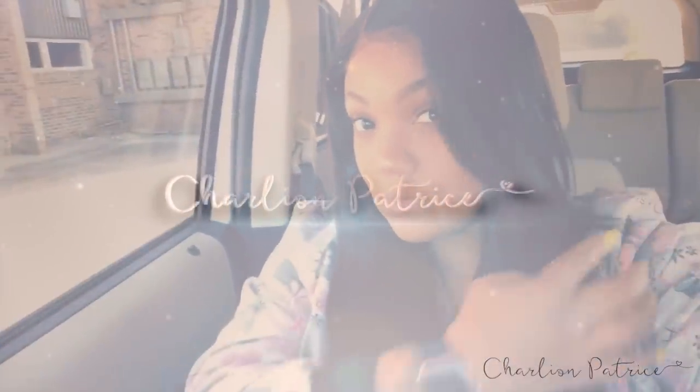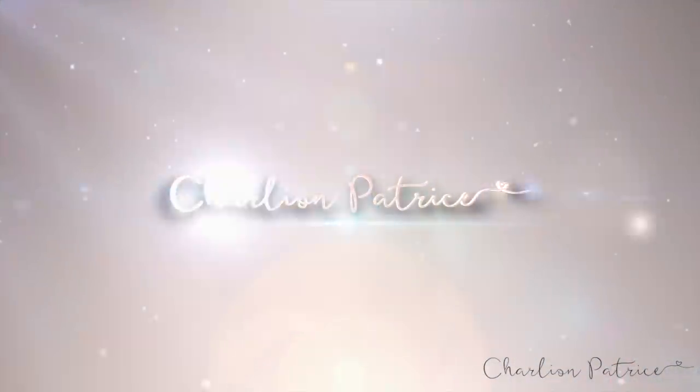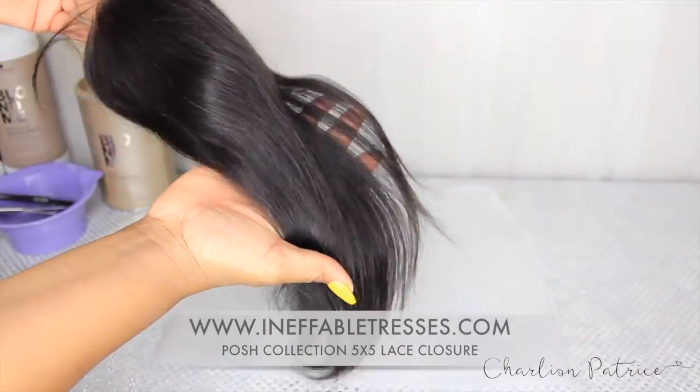Hello everyone, welcome back. Today I'm going to show you all how I construct my lace closure wigs. Since this video is already too long, let's just jump right into it.